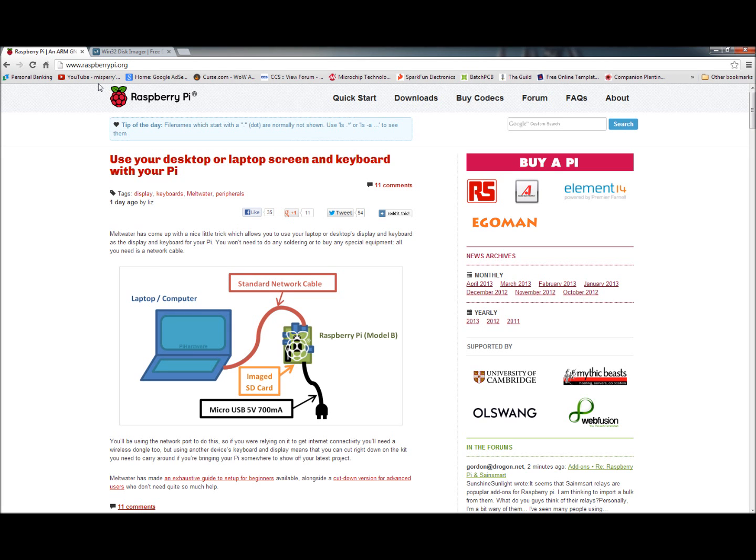Welcome back, guys. This is going to be the first — hopefully many — videos in our Raspberry Pi series. I've got a different microphone; I hope this one isn't as buzzy as the other one. I'm still waiting on getting a new one that'll be here sometime next month, so bear with me on the audio quality.